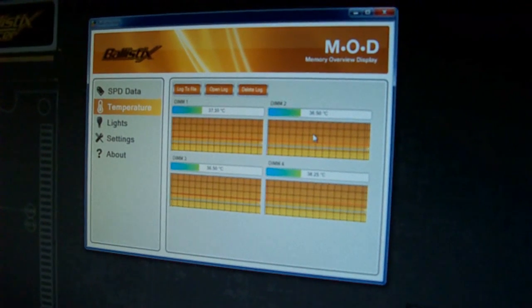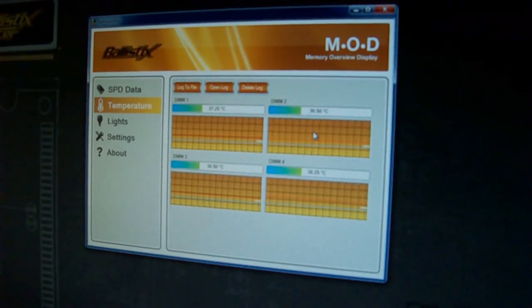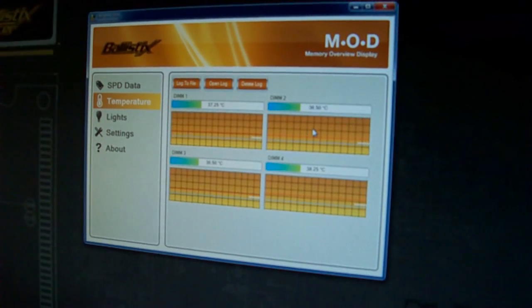In real time it monitors the actual temperature of each individual module. A lot of the enthusiast overclockers are really into the metrics of the system — GPU, CPU — so why not enable them with the memory temperatures as well.